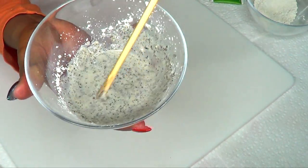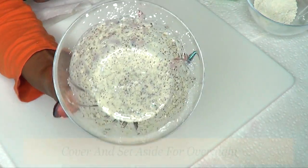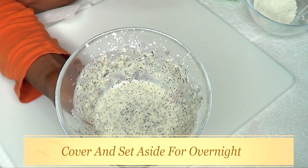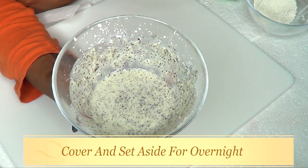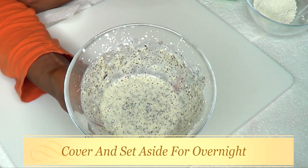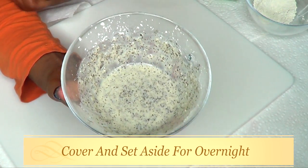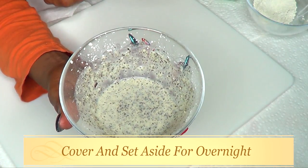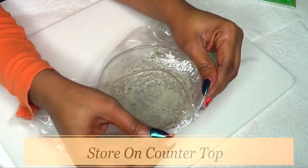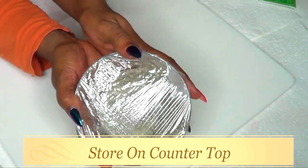Once you're finished blending, it should look something like this — very liquefied. Now we're going to set this aside. I'm going to cover this and set it aside overnight. In the morning it should be ready. I'm setting this aside so that the green tea and the aloe vera can infuse into the fuller's earth. In the morning it's going to be a little thick. You do not need to store this in the refrigerator — just leave it on your countertop and let it sit overnight.